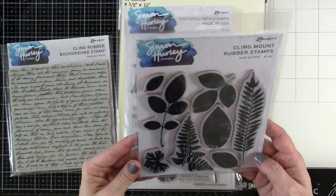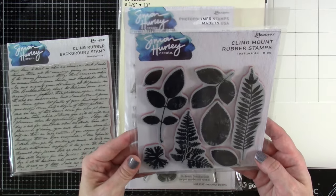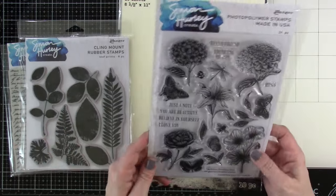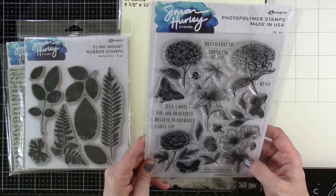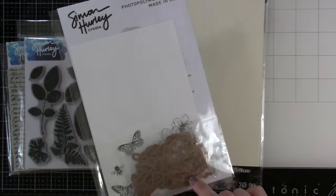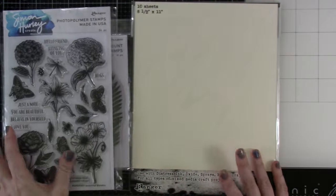We're also going to be using the Leaf Prince. This does have a matching die — I won't be using that today, but just know that it's there. And then we're also going to be using this Beautiful Blooms. This one does have matching dies also, and I am going to be using those. So yeah, really excited about this.